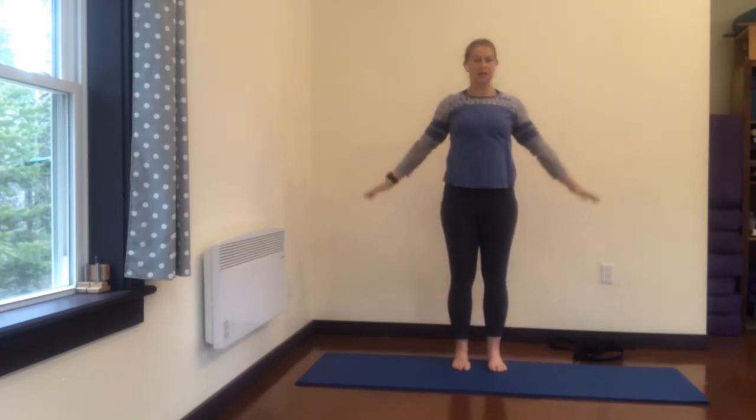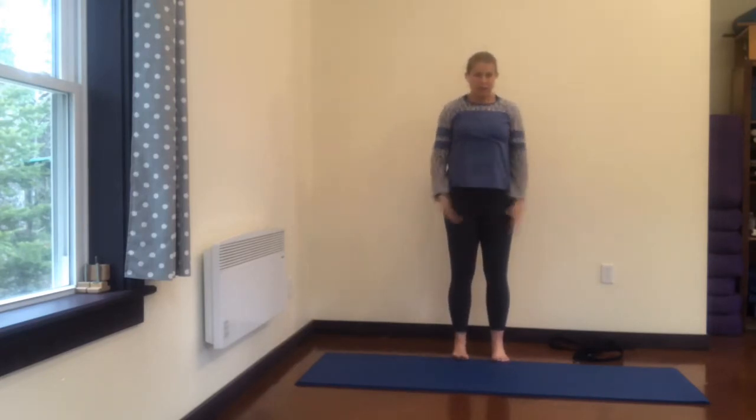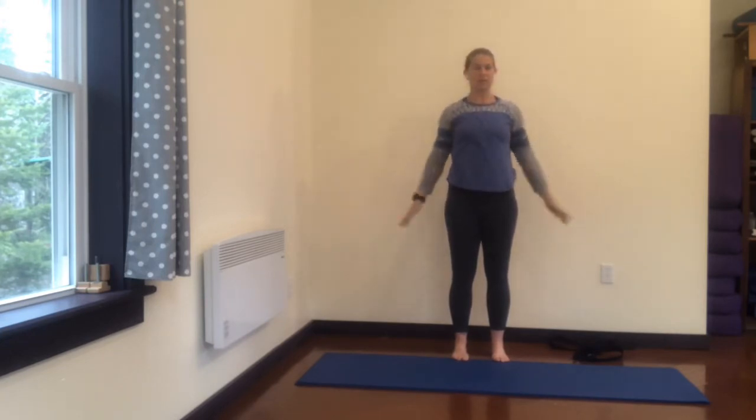Standing, feet hip distance apart, push down into your feet. Big inhale, exhale. Inhale, and exhale. Take up space, spread out through your arms — big, wide reach. Exhale, and one more, big full breath, and exhale.